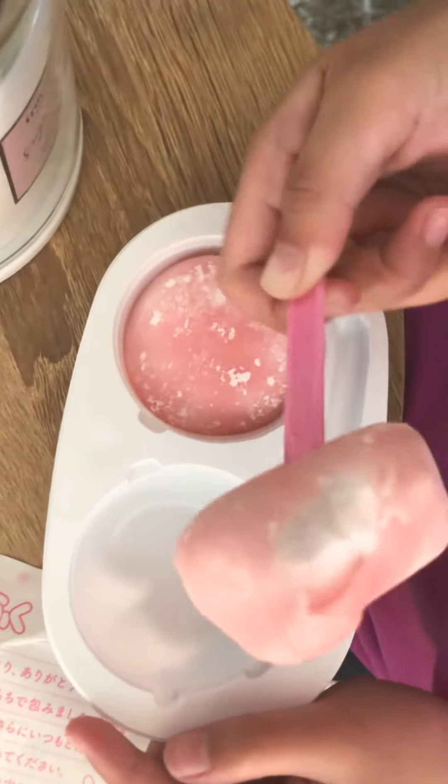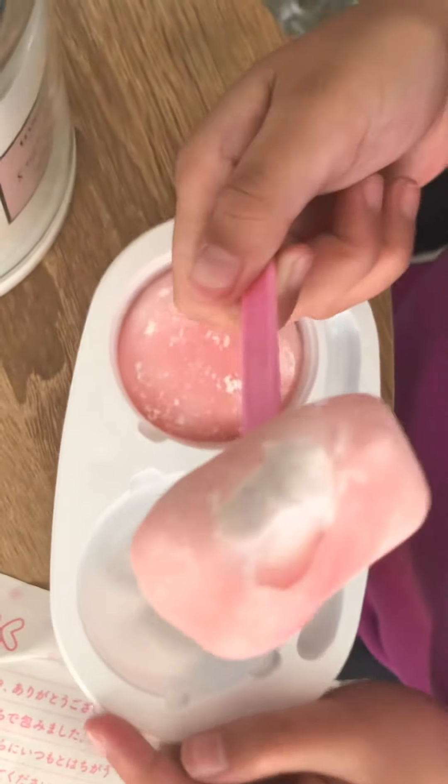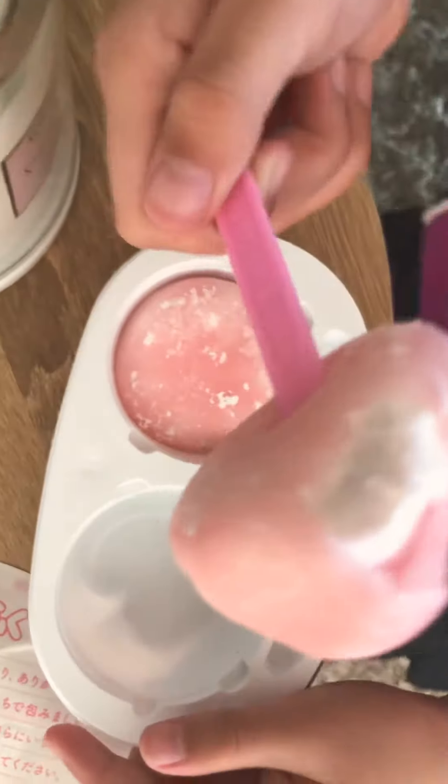So good! What's the flavor? Strawberry. And the ice cream is good.